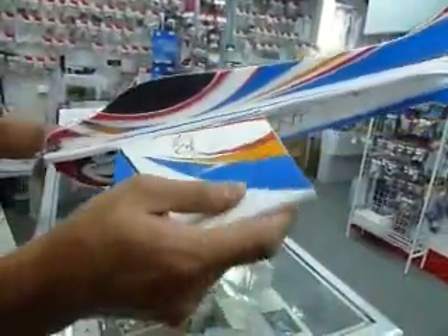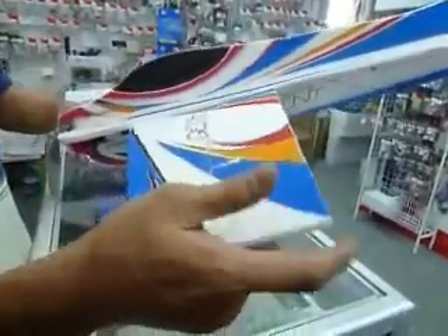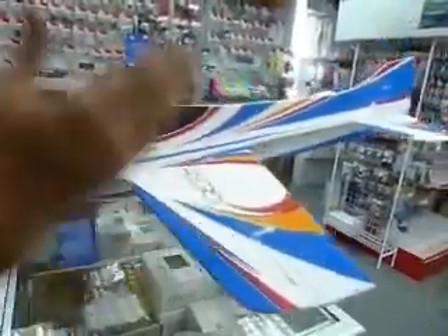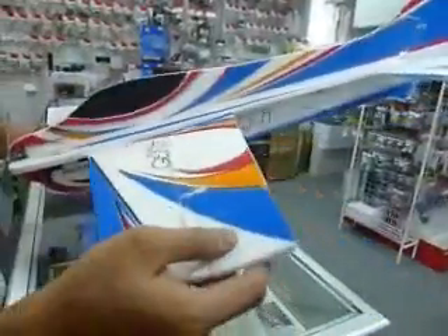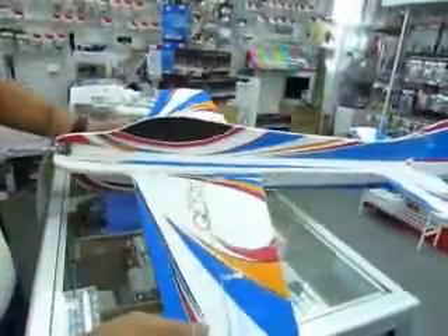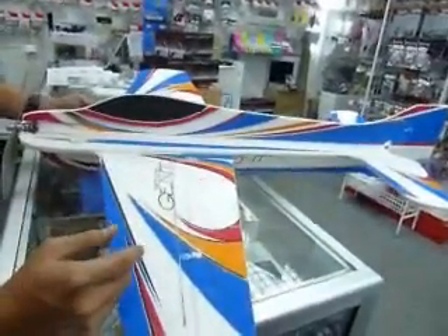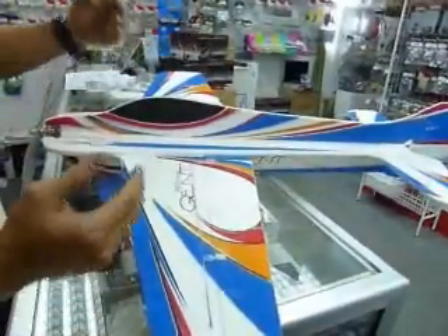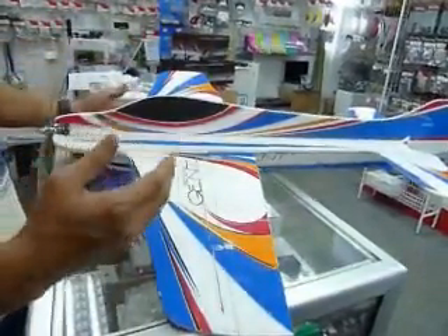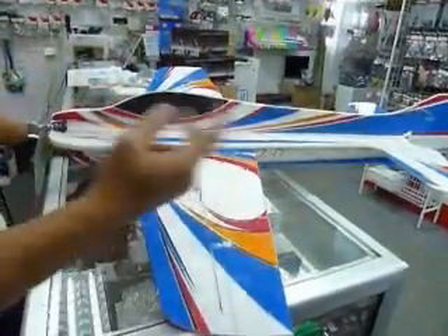It is made of EPP foam, as you can see. We have the Piaget as well as the Malibu F3P. The Piaget and the Gen are both made of EPP foam, and the Malibu F3P is made of D-prone foam, but all three have almost the same wingspan and the same wing loading, and all of them use two cells.